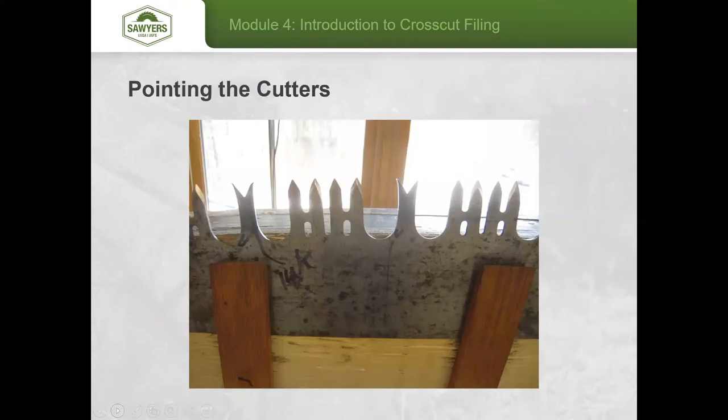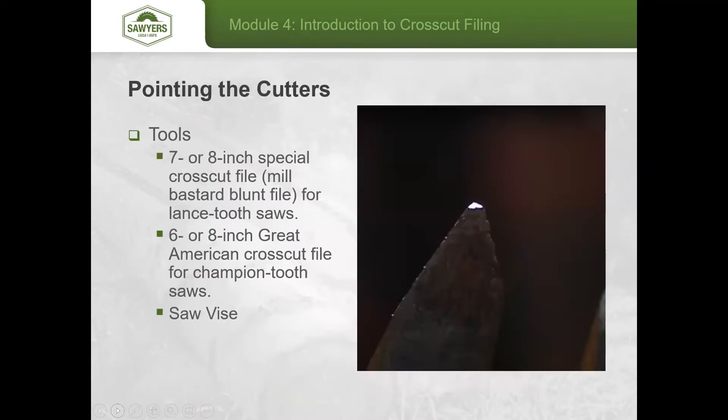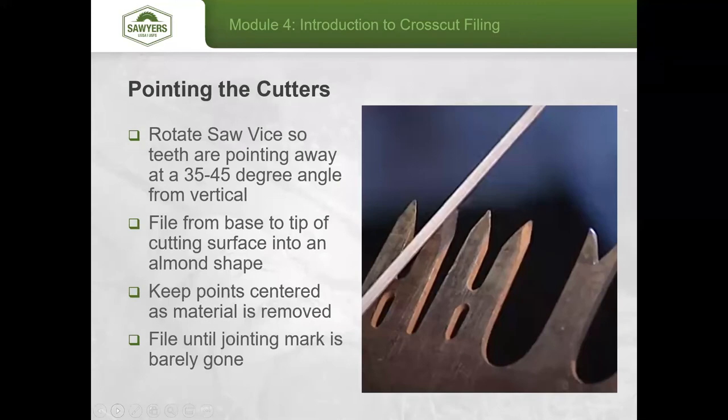Once done with the rakers, move on to the cutters. You'll need a special crosscut file — a small mill bastard file for lance tooth saws, or a 6 to 8 inch Great American file for champion tooth saws — and your saw vise. Rotate the vise so the teeth point away at a 35 to 45 degree angle. File from the base of the cutter up toward the tip, making an almond-shaped edge with a slight curve. File until the jointing mark at the very top of the tooth has just barely been filed away.